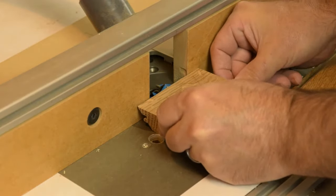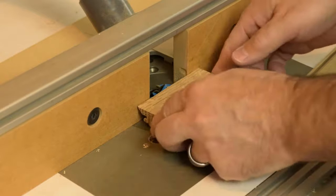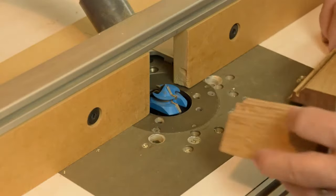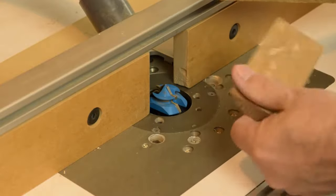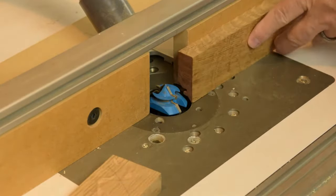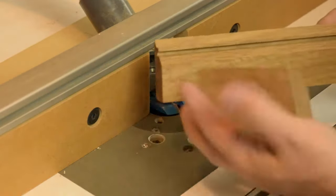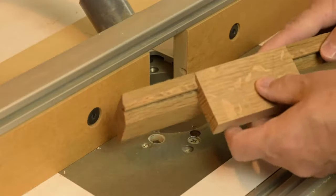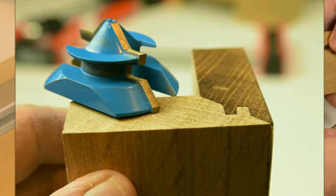To set up your router bit, once you have a setup block, all you have to do is use that block as a gauge to set bit height and fence position. The idea in general is that one piece is routed on the table and one piece is routed vertically up against the fence, and that's what creates this interlocking profile that works so well for furniture, leg building, and a multitude of projects.